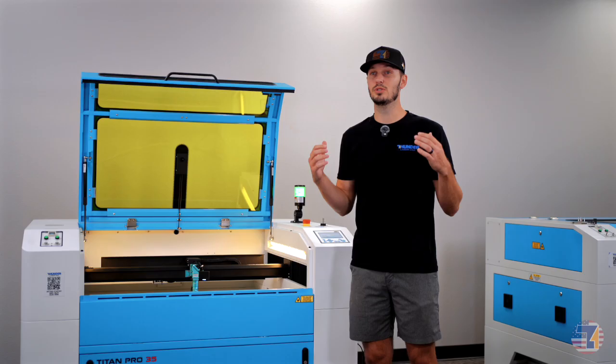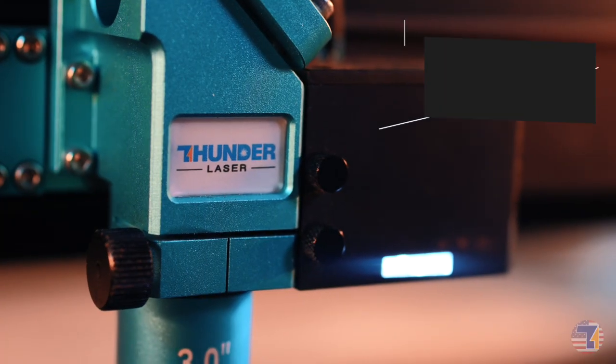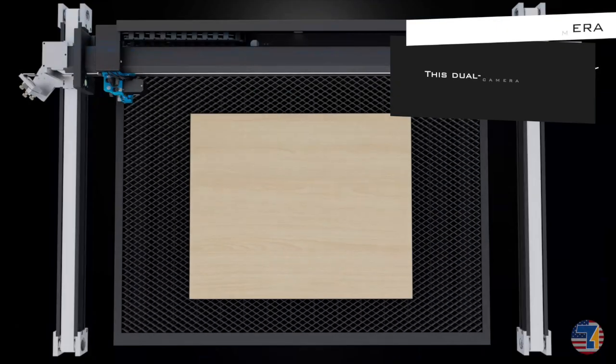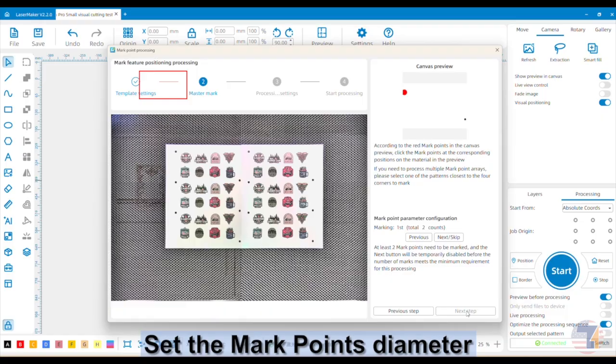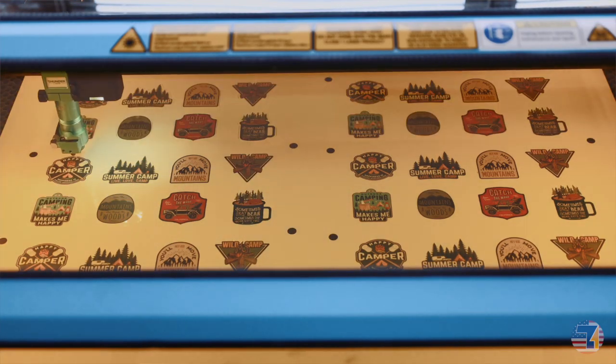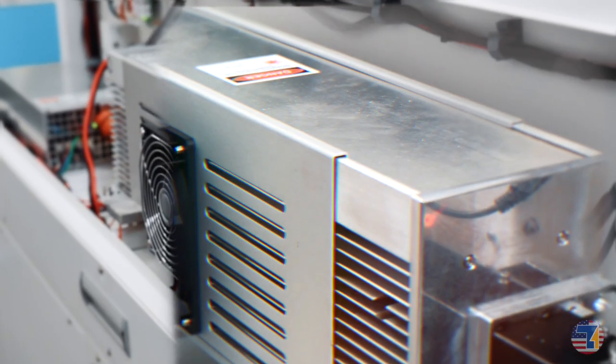The Titan features a dual camera system, one on the lid and one on the laser head. You get a live inside view so alignment, previewing, and print and cut workflows are effortless. You can drop your artwork exactly where you want it, and when you see it on the screen, it goes exactly where you need on your material.